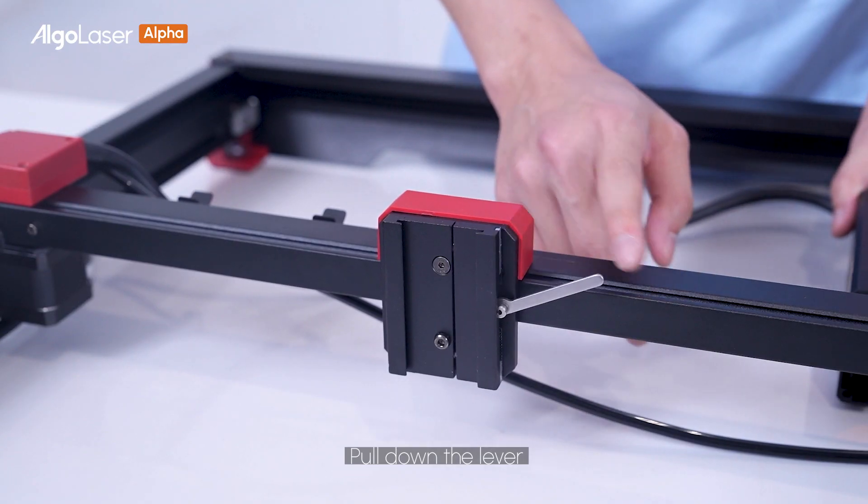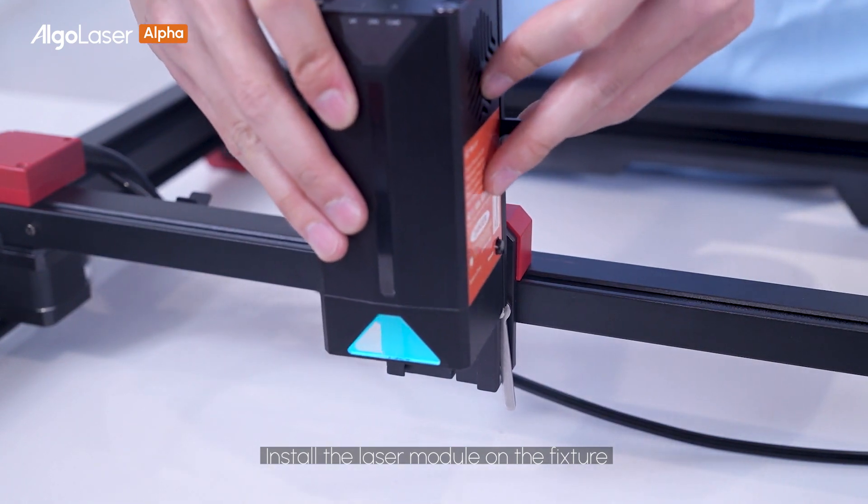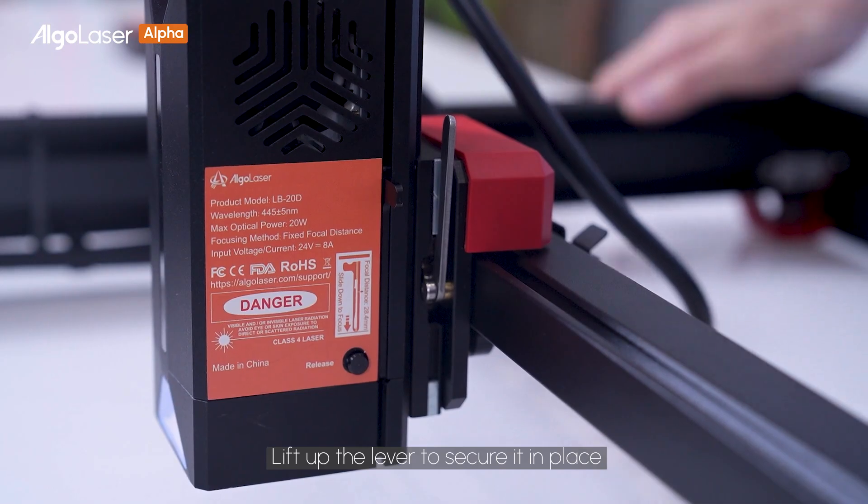Pull down the lever. Install the laser module on the fixture. Lift up the lever to secure it in place.